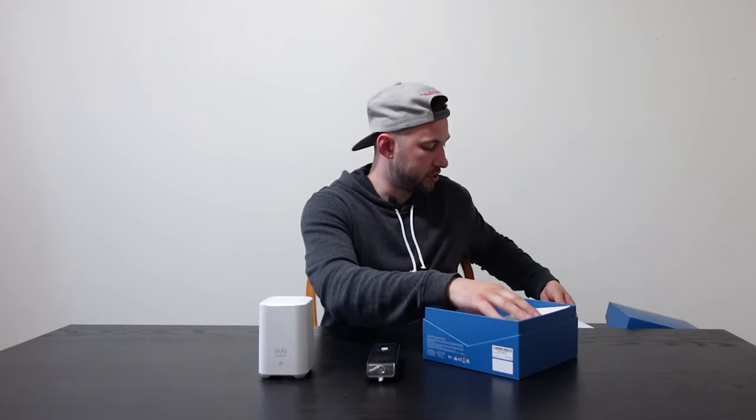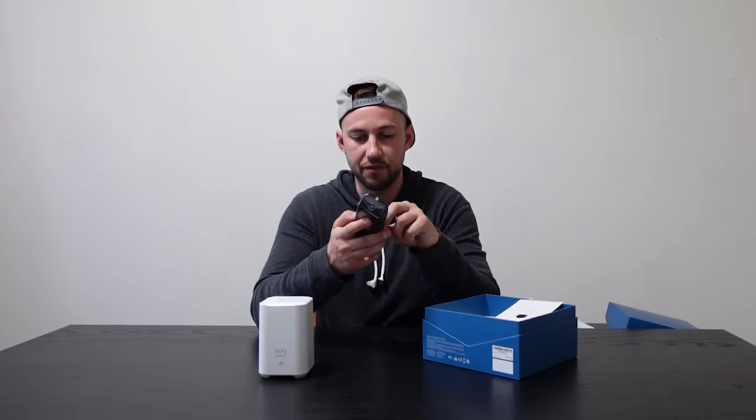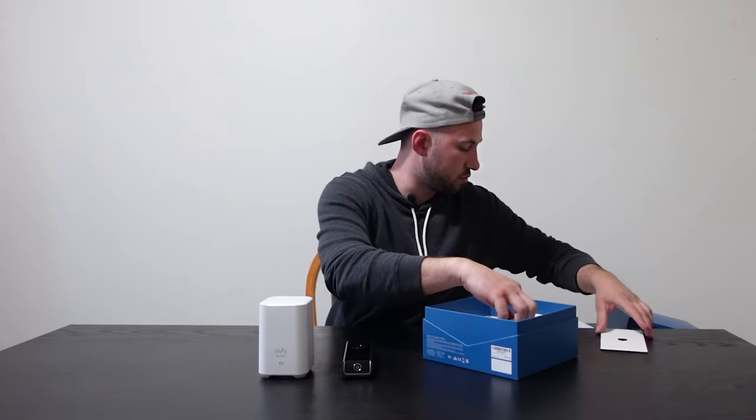We'll take out some of the parts here. There are two tabs which take off the little protective layer, so we have a nice looking doorbell. Now let's check out the accessories. This is our actual bracket, which we're going to use to hang on the wall. We'll screw this into the back to secure our doorbell.